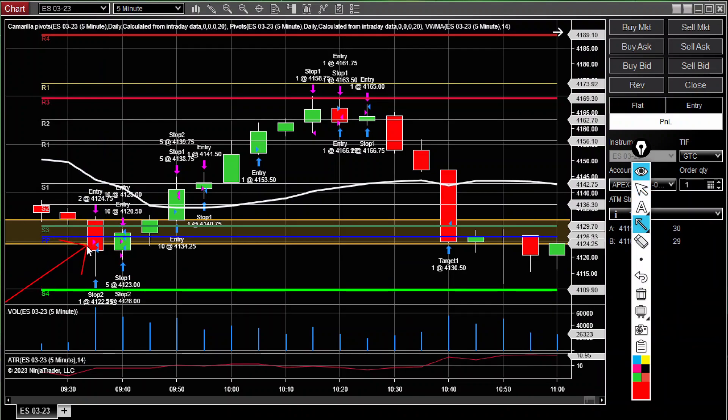My first entry was two contracts short at 4124.75. This was the S3 breakdown — I waited for it to break this golden pivot zone, which has the S3 Camarilla and the floor pivot level in close proximity, creating a strong level of support. We were selling off going into the open and broke a little structure going into the open. I took this sell, it pushed down and pulled back up, so I eventually broke even on that trade.